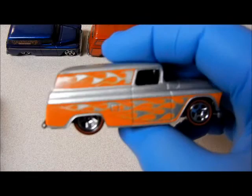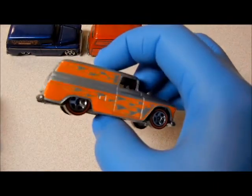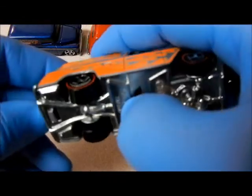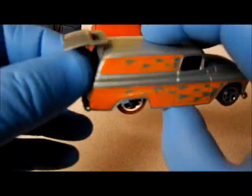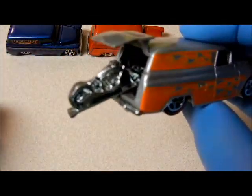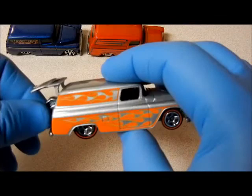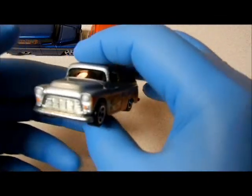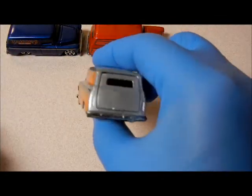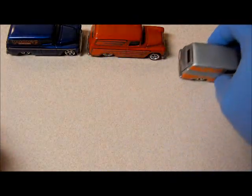Take for instance this one — this was the Sense 68 version, and this one has the notch too. Really cool casting Mattel came out with: painted headlights and blinkers. No painted taillights, but still a nice casting.